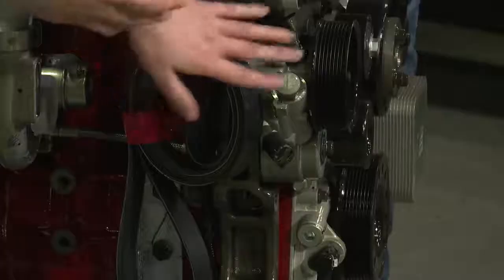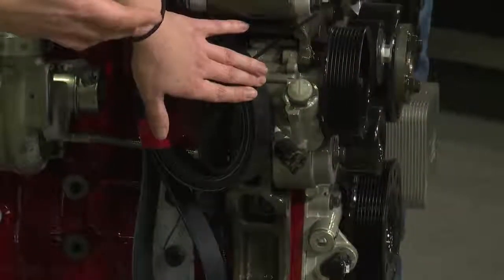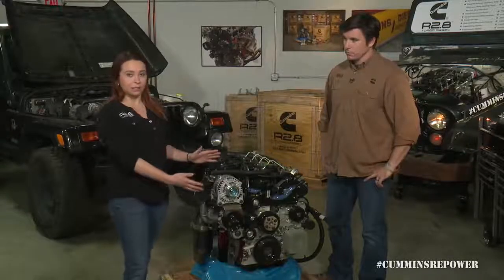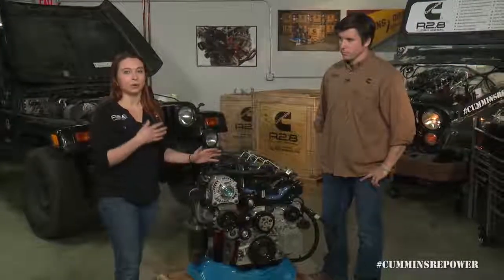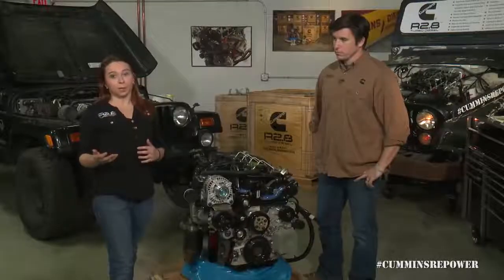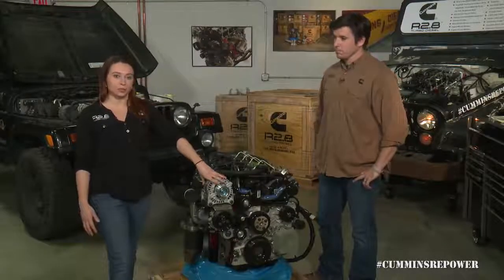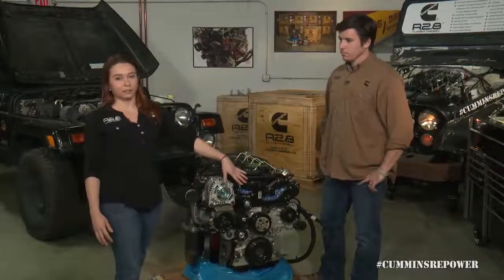The serpentine belt does not come installed on the engine, so you will have to install that yourself. If you've decided to go through the aftermarket or parts.cummins.com and switch up your bracket or accessories, you will have to source a new belt that will fit your specific configuration.